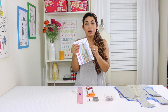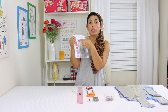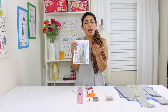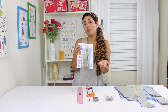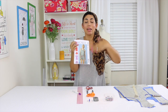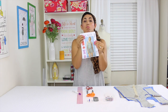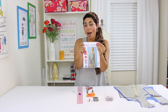McCall's pattern 6848 has a romper, a pair of shorts, a little tank and a t-shirt. This sew along is going to be for the romper — a romper that I think you could wear outside of the house depending on the fabric and length of your shorts. They're a little too short for me so I am going to lengthen mine, and so the first thing you're going to need is this pattern.